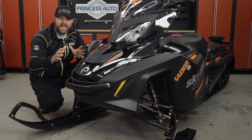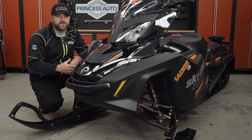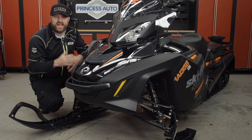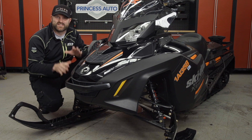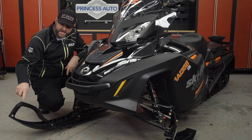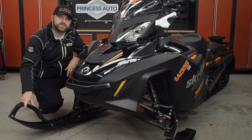Skidoos are known for their incredibly accurate and precise steering, but it's no secret this comes at the expense of a more nervous front end. The Navigator ski protector is designed to settle the front end of any single-runner pilot ski-equipped Skidoo and help protect your plastic ski when you're traveling over hard surfaces.